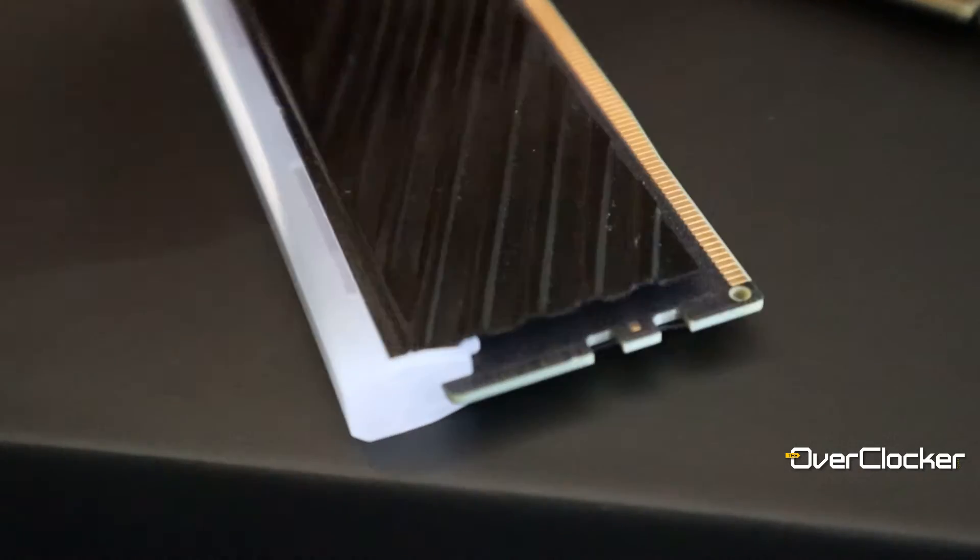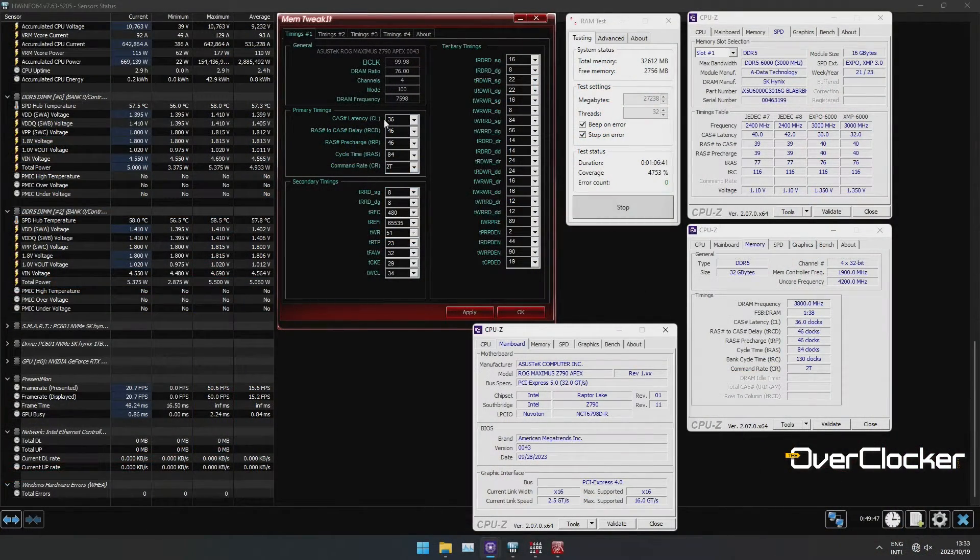These thinner heat sinks obviously cannot tolerate the same sort of heat output as the regular Lancer kit. Even though I could get into Windows and run benchmarks at DDR5 8000, doing 8000 needed 1.45 volts — on any other day that wouldn't be an issue, but because of how thin these heat sinks are, they cannot tolerate 1.45 volts at those frequencies.